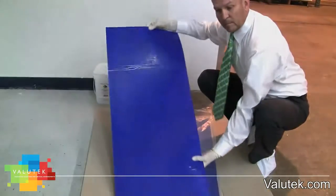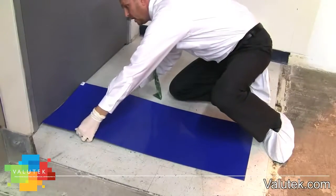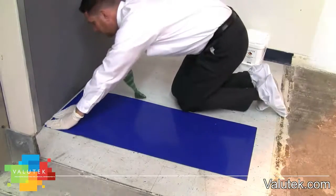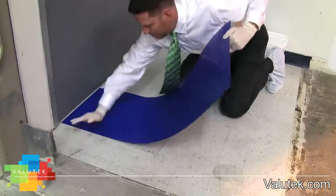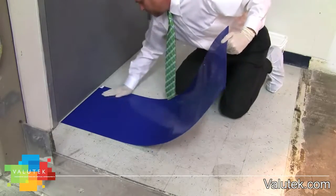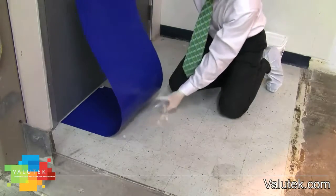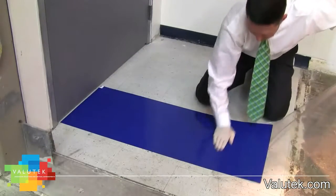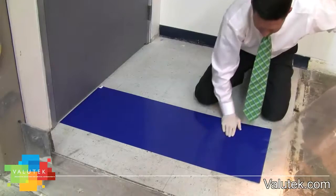So Mike, do you think we're ready to place the mat on the floor? Let's start by pulling back the backing of the mat six inches, then firmly press the exposed area to the floor, starting in the middle and working outward towards the edges. This helps remove bubbles and veins that may form as you are placing. Pull back another six inches and press outward, repeating the process until the entire mat is adhered to the floor.